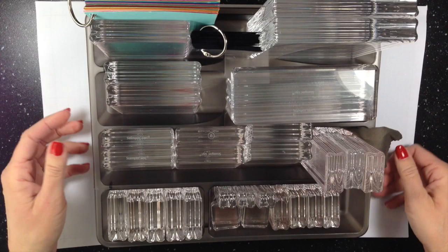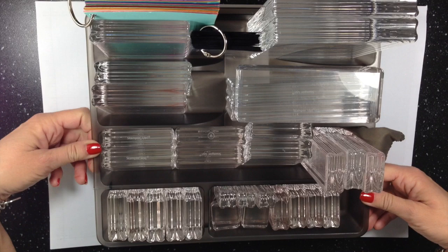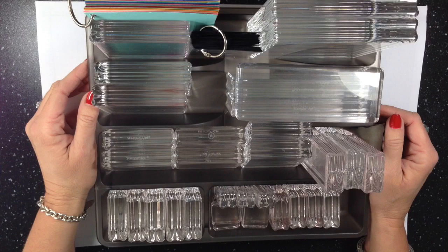It was allowing me to get all of my blocks right there — easy access, easy view, fantastic idea. What I found so funny about this is I bought this for drawer organization in my stamp room but I just never really found a place for it, and while I was really struggling with what to do with my clear blocks I stumbled across it and thought, I wonder if that would work.